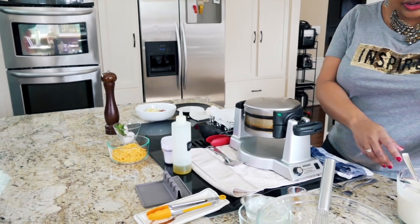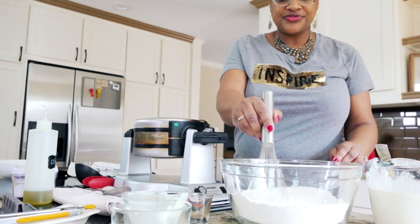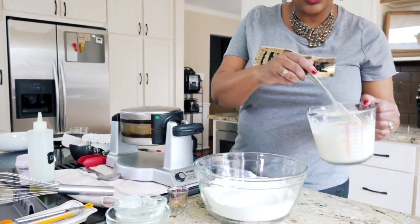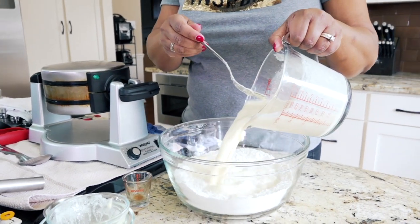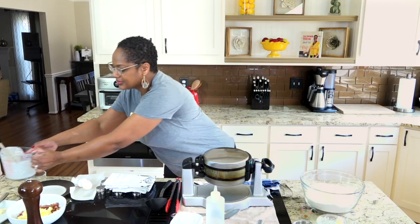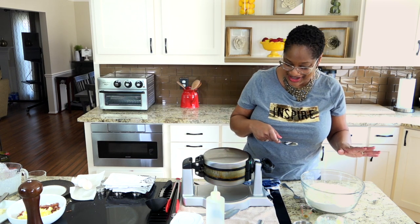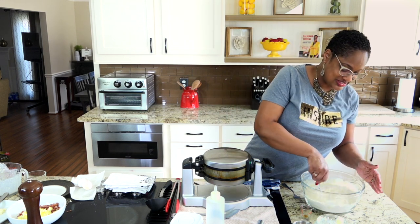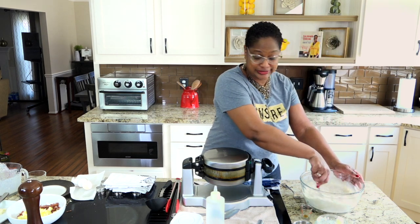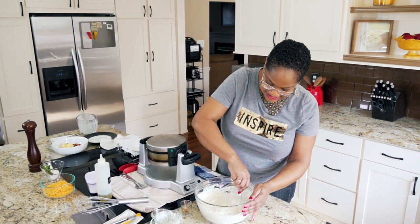Let's come back over here to our waffle mix. We're going to add in our wet ingredients, like so. I'm being cautious because I've got a lot of hot stuff going on in this kitchen right now, and the last thing I need is to accidentally burn myself. We're going to mix up this waffle mix, just like so.